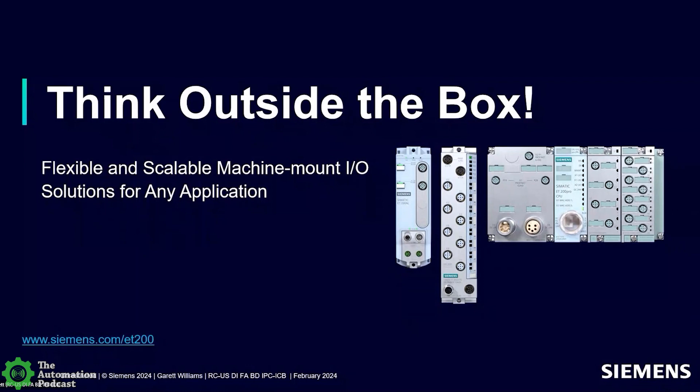I'm excited to jump into your presentation. So without further ado, let me turn it back to you. What we're going to talk about today is thinking outside of the box — and when we say the box, we're referring to the control cabinet. We want to talk about machine mount I.O. or IP65/67 I.O., why it's becoming even more prominent today, some trends we're seeing in the market, and how Siemens is addressing this with our ET200 products.